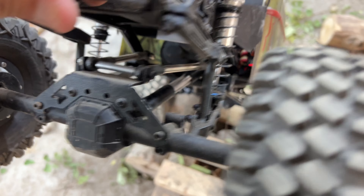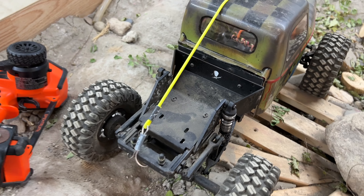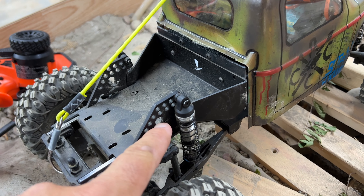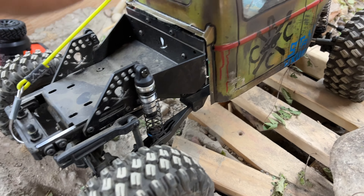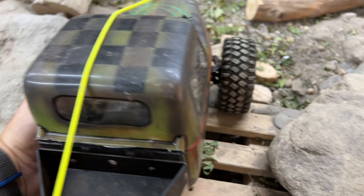We've moved up our links in the rear, and we've got the Rock Pirates bed on here and the shock towers for the rear. Just having a little bit of fun with this thing, but haven't really had much time to drive it since we did all these changes.